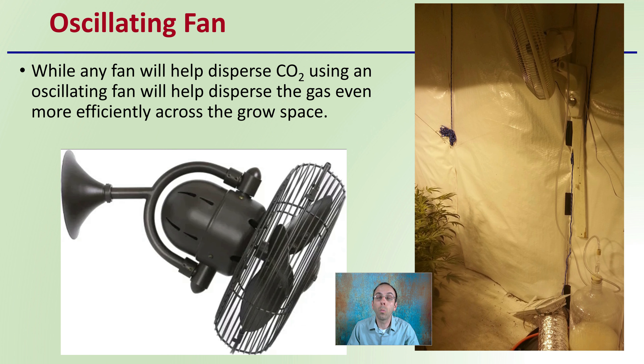Keep in mind carbon dioxide will want to sink in the grow space. So if you're injecting at a higher point and mixing it around this way, as it naturally wants to fall down through the grow space, it'll actually fall through the plants and be naturally dispersed through them, allowing for a very efficient uptake.